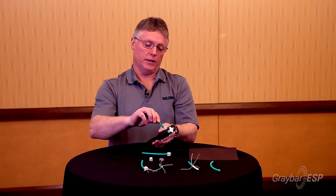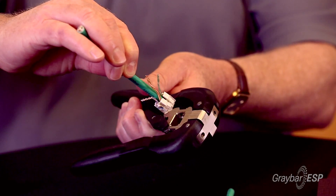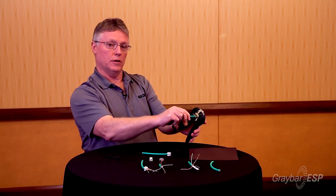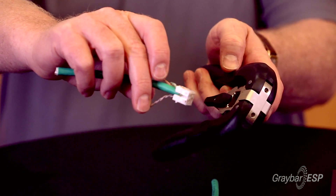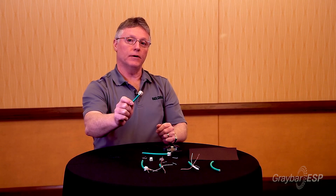Then I simply insert it. There are actually two ways that you can orient it in the tool to get it in the tool. I'm going to push it into the tool and then with one crimp, all four of my pairs are severed. And now I have a finished core.